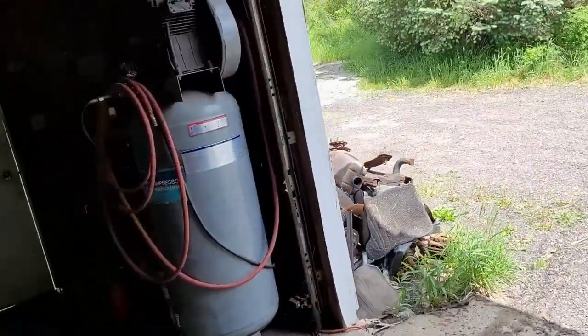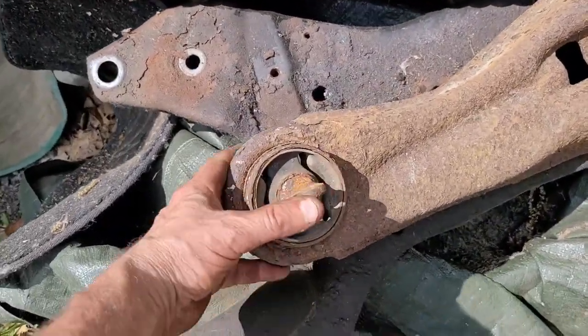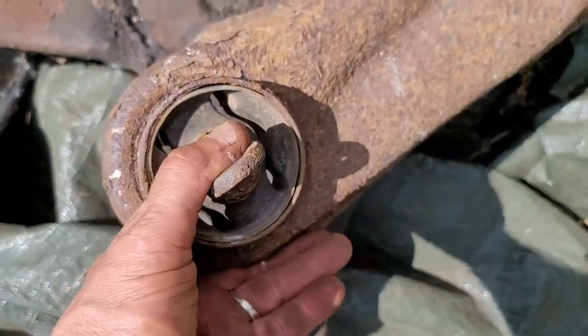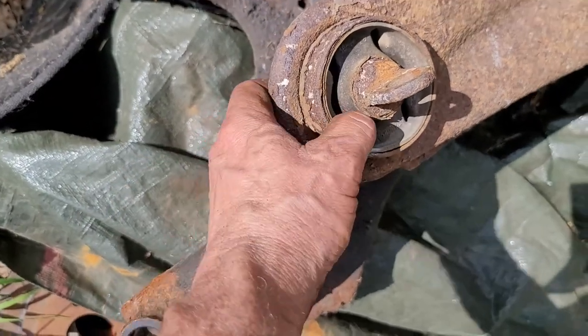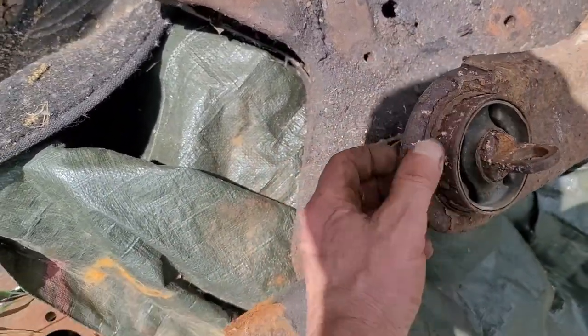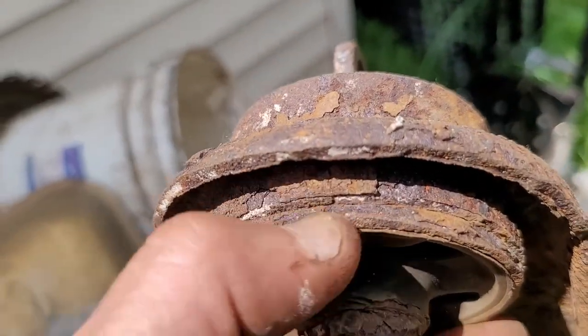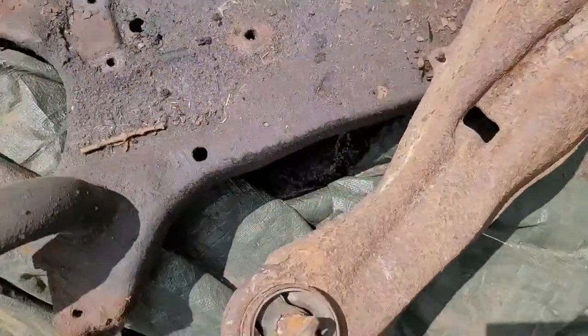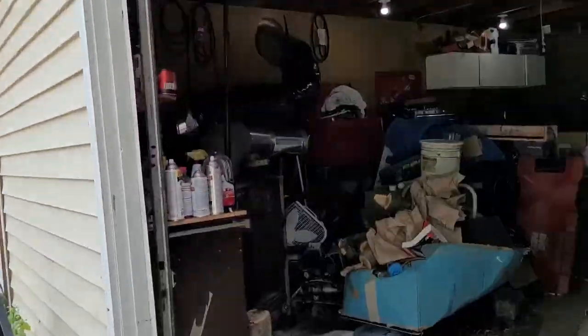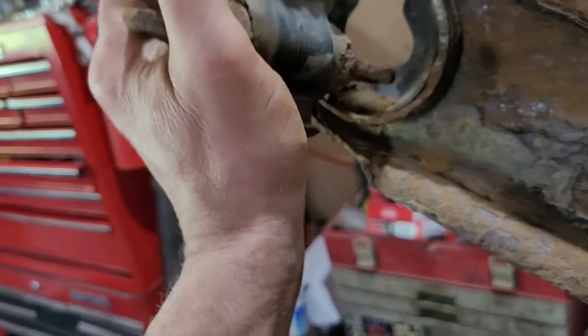Might be able to get it out of the old one, but why - might as well just order one. That one's in decent shape - I'll see if I can order them and press it in there. It must press out. So I'll order another one of those - they're not that expensive. My whole issue was having a decent drag link - there's nothing wrong with this drag link, it's in good shape.